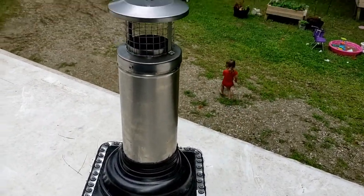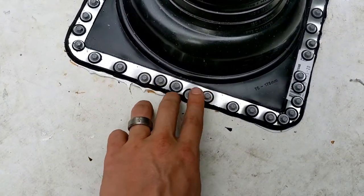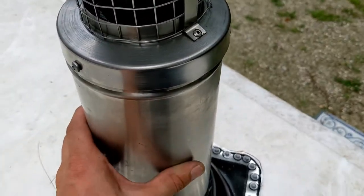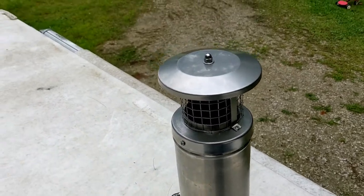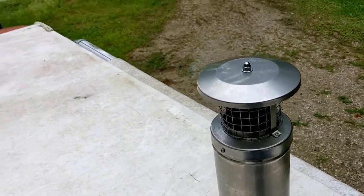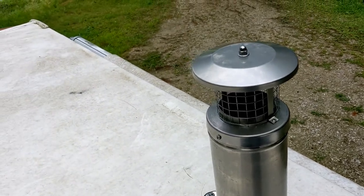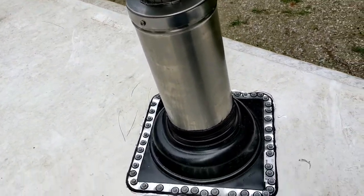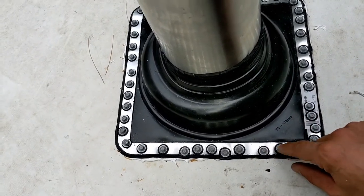Well guys, this is it. What I did was I got roofing screws to go through the boot, and this is a triple wall pipe. This is the storm collar, or the cap thing, and then this is it. Roughly a seven-inch hole in the roof, and it went really well. Pretty excited about it. I'm gonna show you some inside stuff, but I wanted to get a little video of the top. We went with roofing screws because they have the gaskets on them.